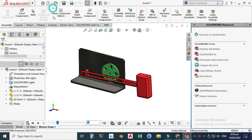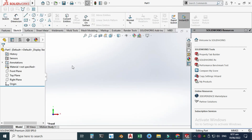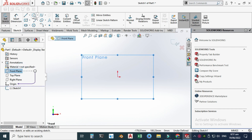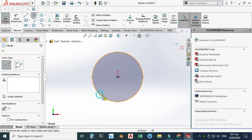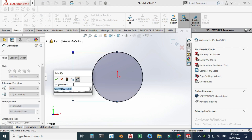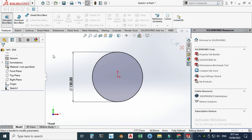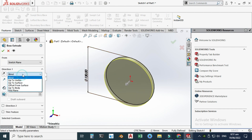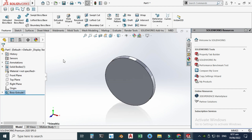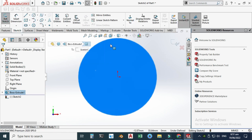Let's go to New, select Part, and click OK. First, we'll model the pulley. Let's go to the front plane sketch, and I'm using MMGS units. Let's go to Smart Dimension and make it 130 millimeters. Let's go to Features > Boss Extrude, and I will extrude from mid plane with an extrusion of 10 mm.